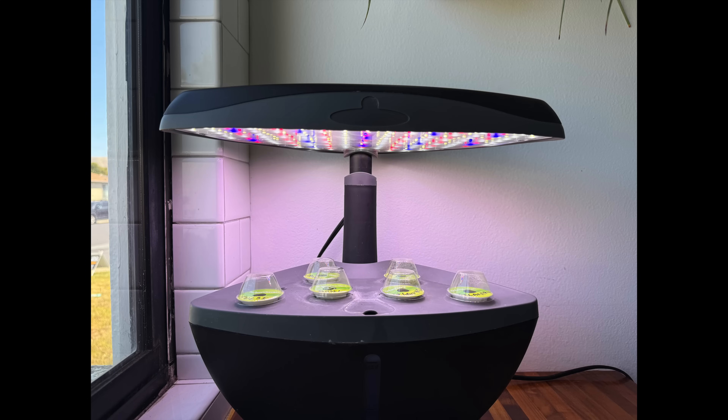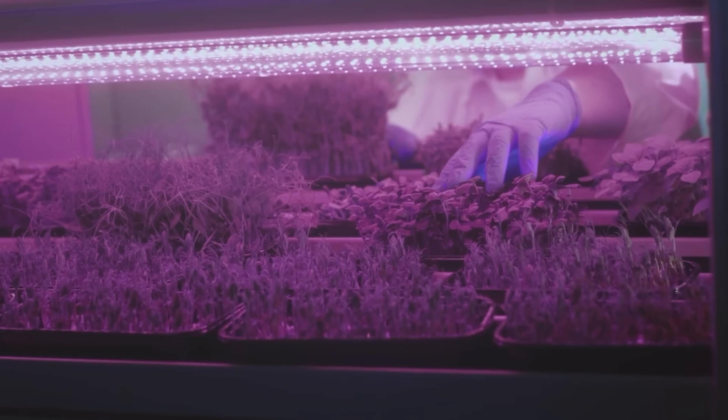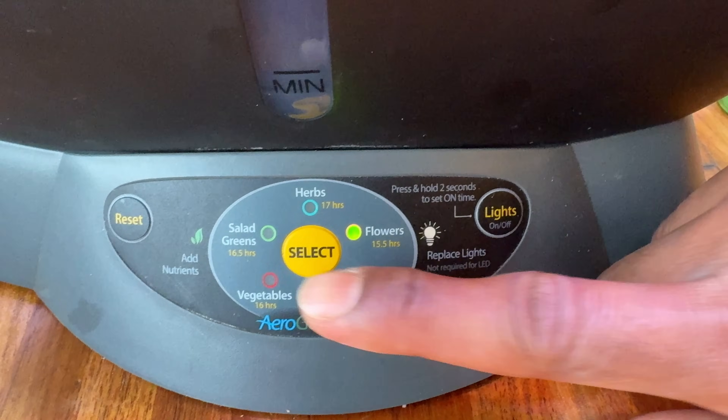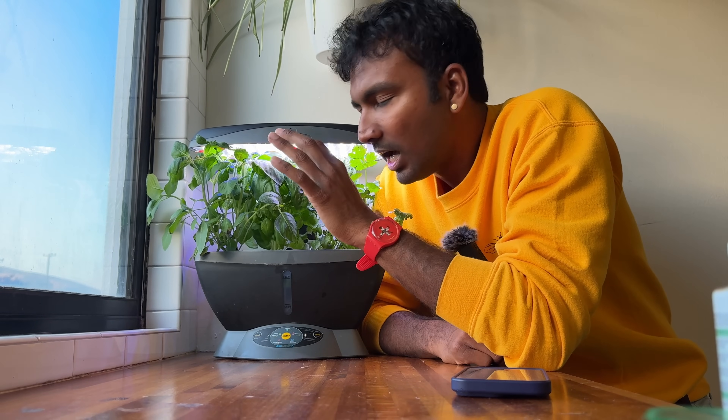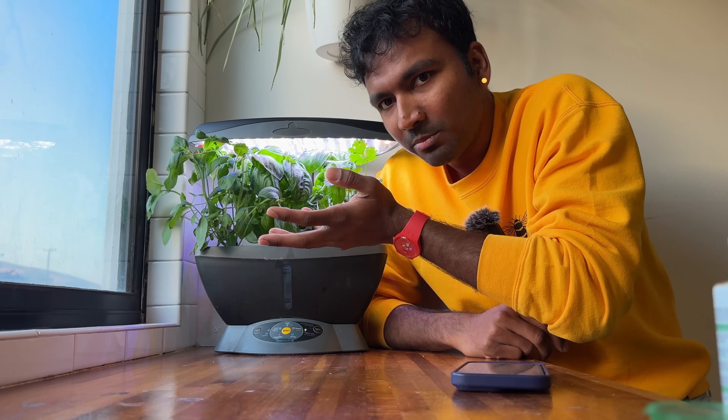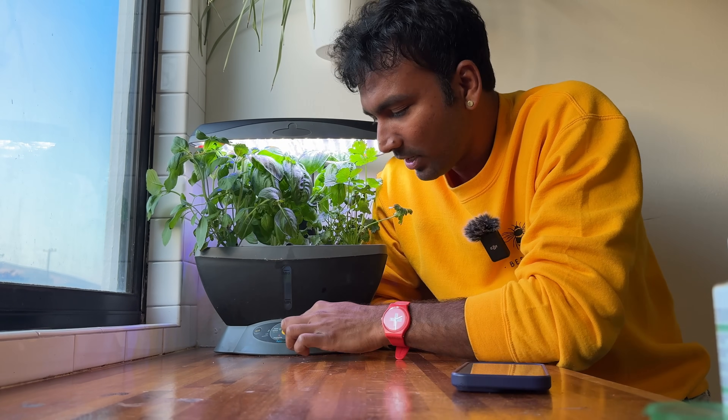That's why astronauts use these LED lights. You can also use this timer automation. You can simulate the sun in 12 hours. You can also use that programming to simulate the sun in 12 hours.